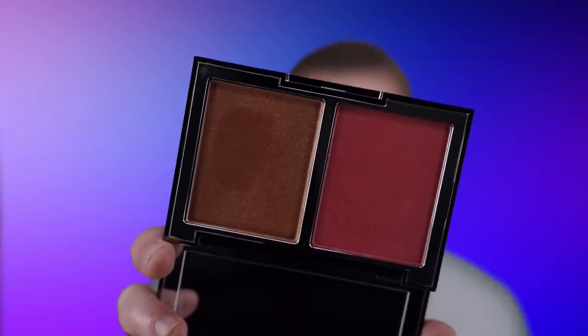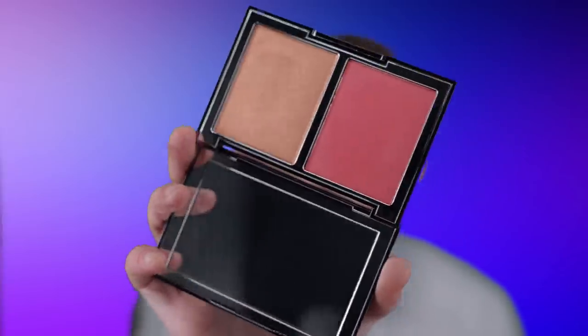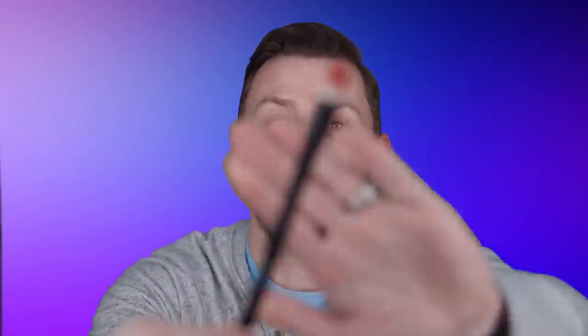I'm going to be using my blush palette and this is Bright Poppy. It is this beautiful blush and highlight combo. You can mix the two together if you want to have a shimmering blush, but we're just going to be using the blusher. I'm going to start with clean skin and a precision brush — my number five brush — and we're going to add this color first.